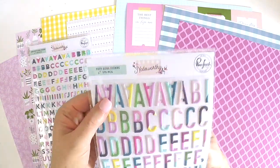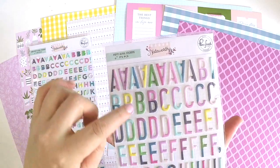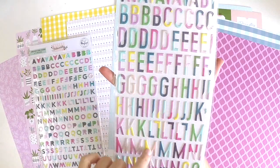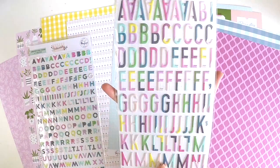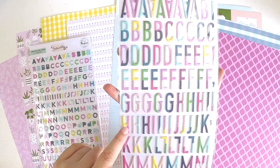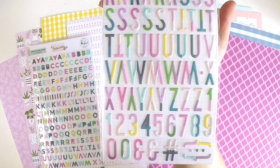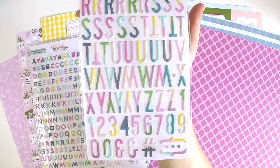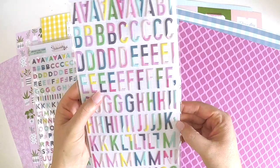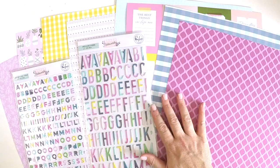And here we've got some puffy alpha stickers. How cute are these? We've got the two-tone going on, plenty of A's, plenty of E's, all these fabulous mix of color palettes. Some are diagonal, some are straight. This two-tone is so cute. And we get double-sided and we've got the numbers there and a couple of little extra bits for those special things - that little gem here and there.